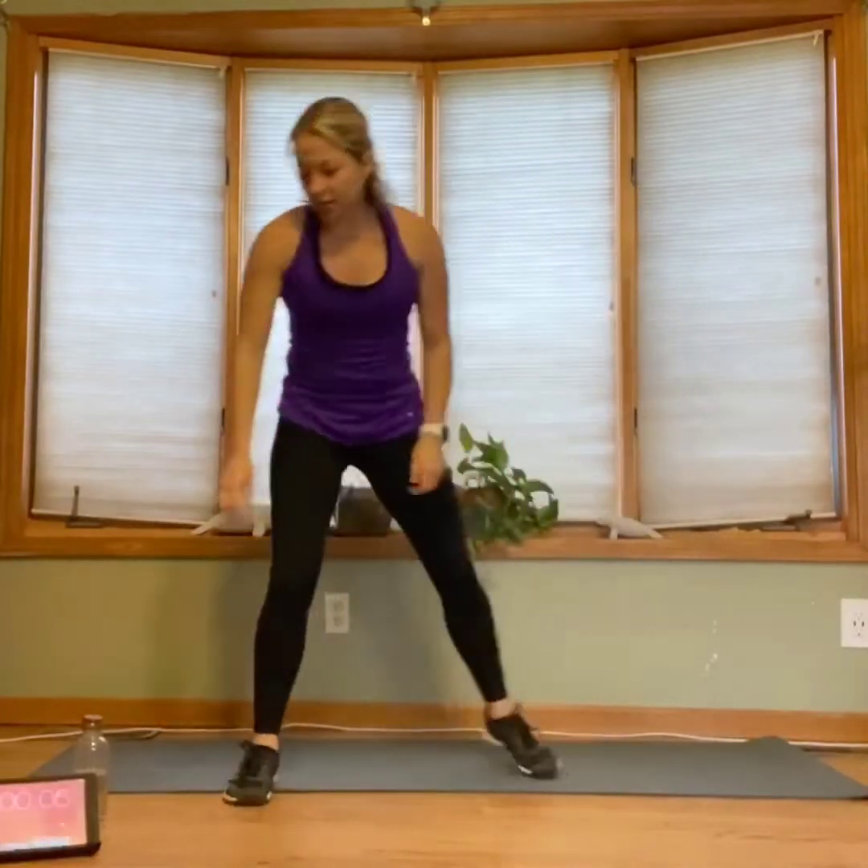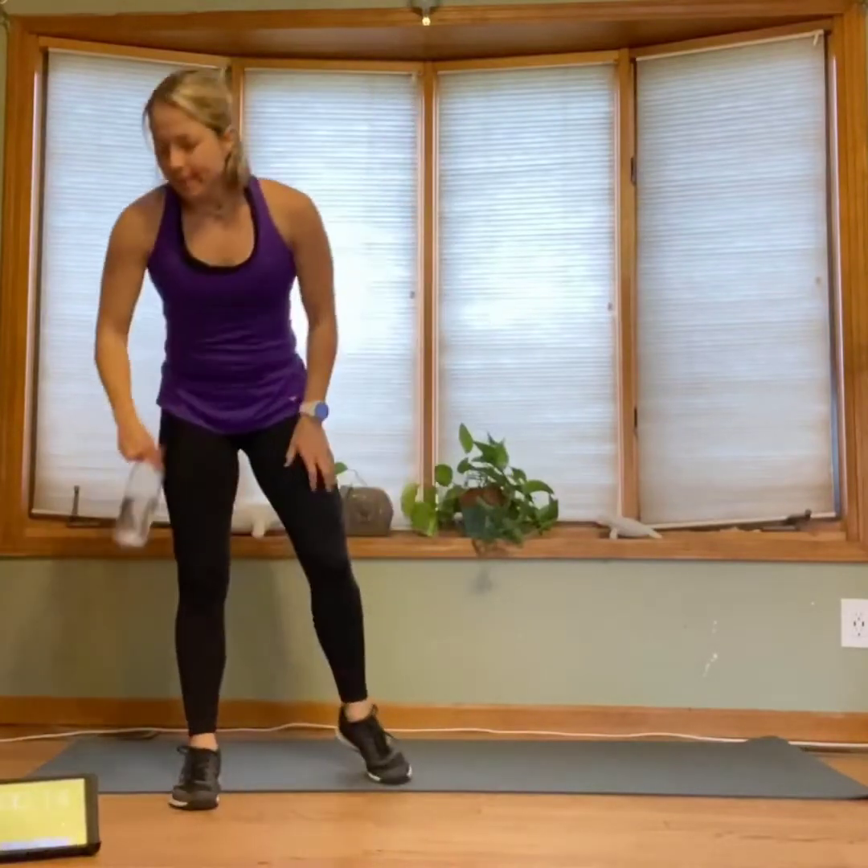Here is that little bit longer rest — grab a quick drink before we move on to round three. Nice work you guys. Round three is mountain climbers and bicycle crunches.